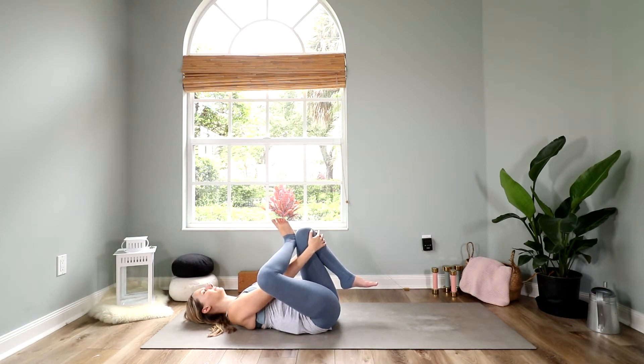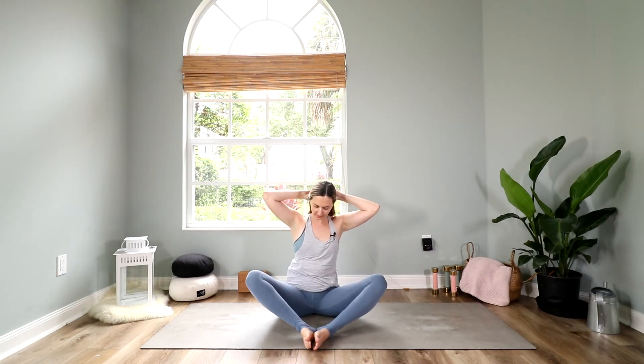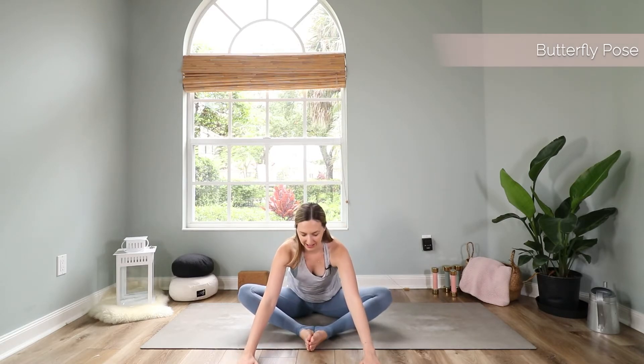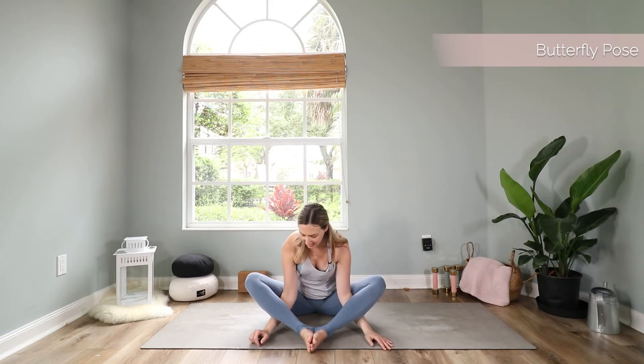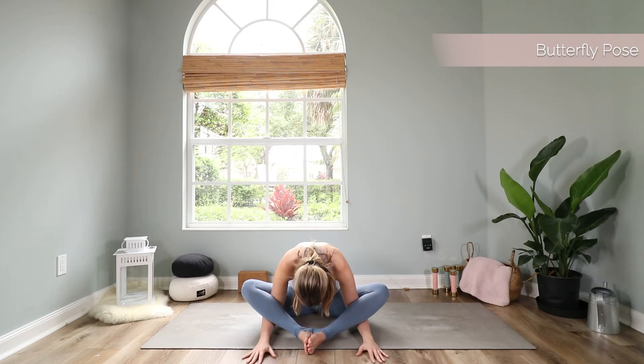Slowly open your eyes and come up to a seated position. Our next pose is a butterfly pose. Bring the soles of your feet together and let your knees fall to the side. You can choose here what you want to do: you can either focus on opening your groins by staying here, walking your hands forward, and letting your head hang heavy; or if you also want to stretch your shoulders, bring your arms under your legs and walk them forward as far as you can, then relax your head down. Wherever you are, close your eyes, come back to your breath in and out, and with each exhale let go a little more. Relax into this pose more and more.